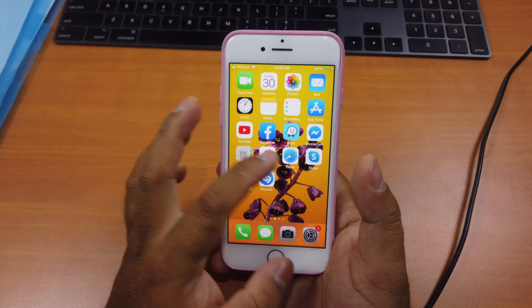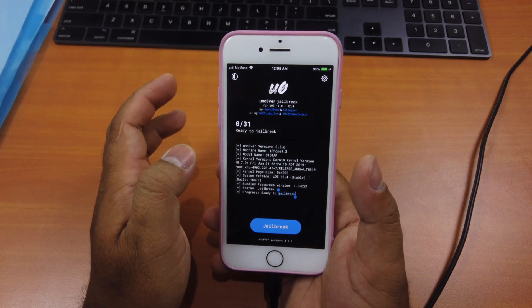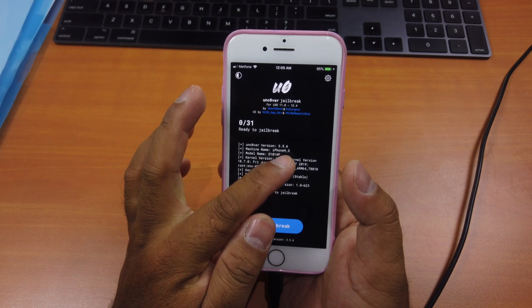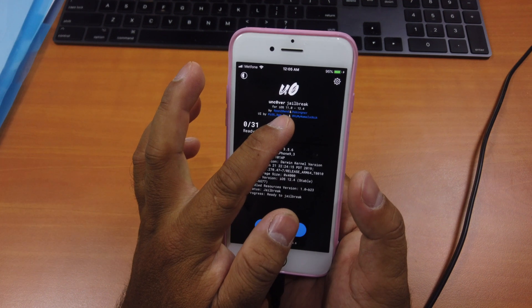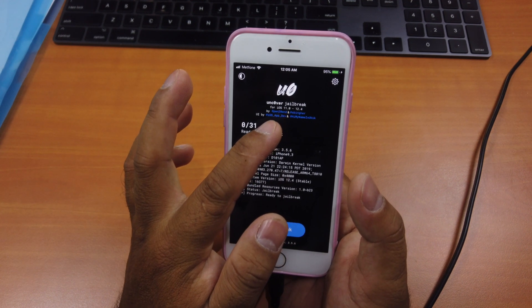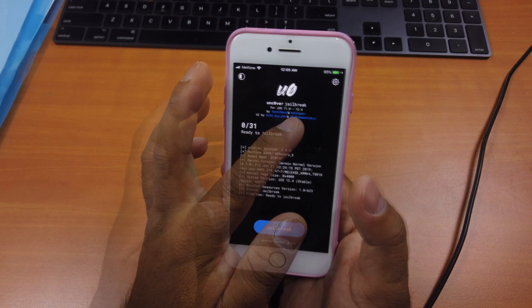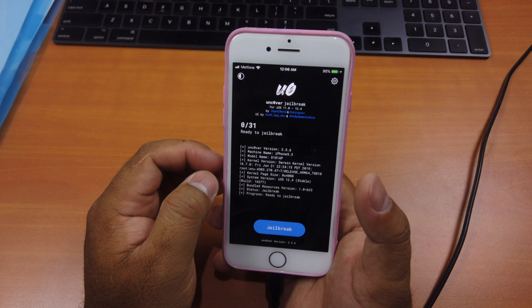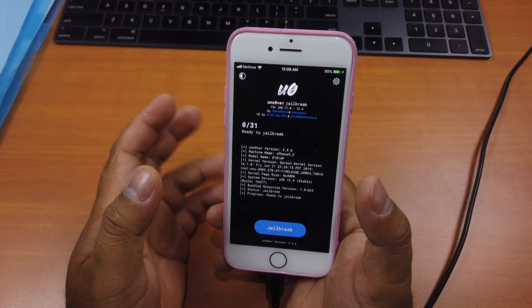After you're done, you can run the app — it's right here. You can see Unc0ver version 3.5.6, which is the latest version. At the top it says "Unc0ver jailbreak for iOS 11 to 12.4", so it does support 12.4. What you have to do is just click on the word "Jailbreak".